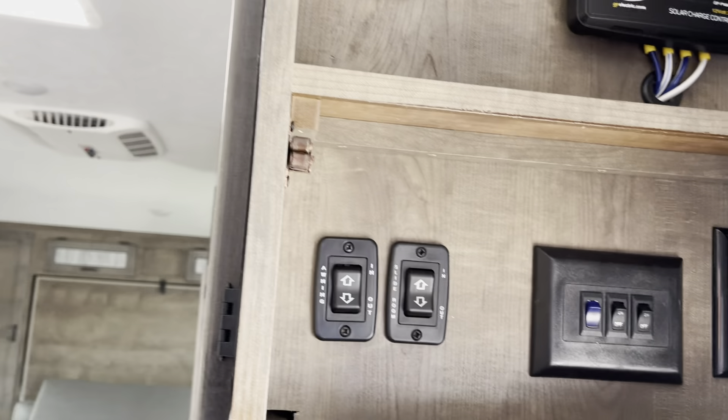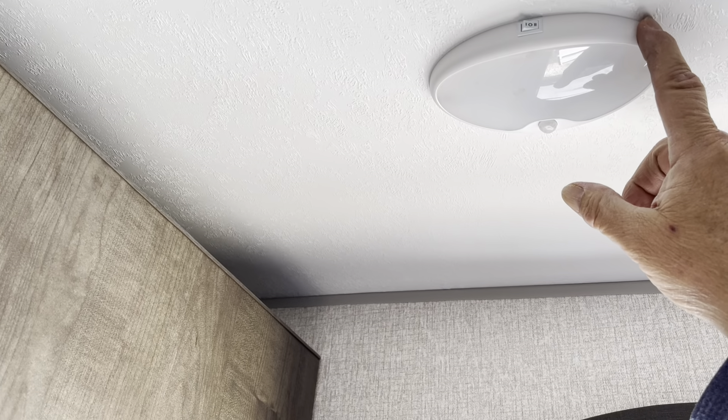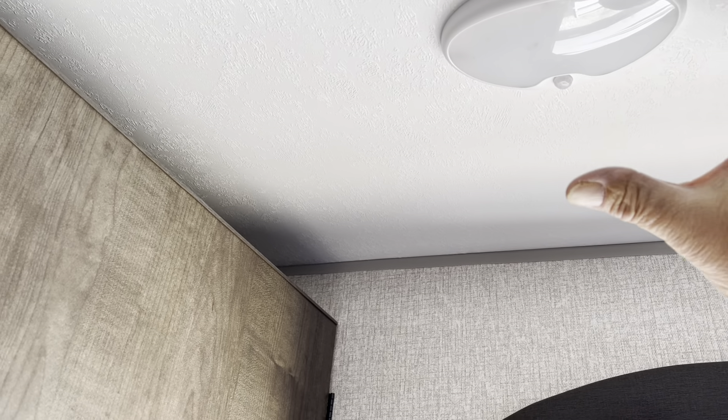We have your dinette that is 60 inches — it makes down to a bed. You've got good storage underneath the bottoms here, and then you have slide-in storage underneath the bench.